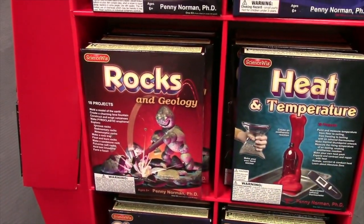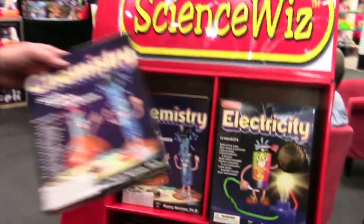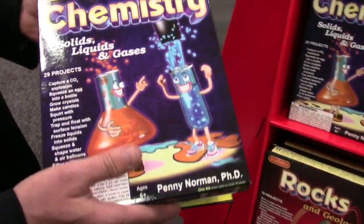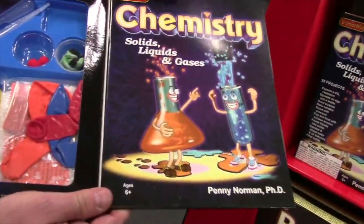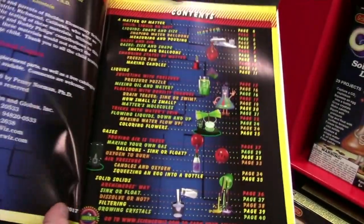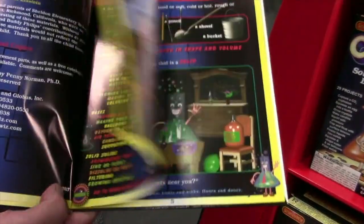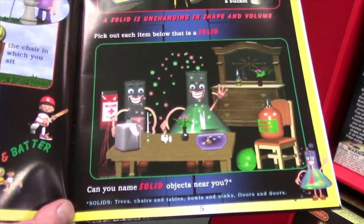Hey everyone, it's Dawg here for AIPT and I'm here at ScienceWiz. At ScienceWiz, we do science kits. We were STEM before it was even called STEM. All of our kits have a ton of content, but they also have a full-color illustrated information booklet that talks about all the different experiments and things that you'll do with the science kit.